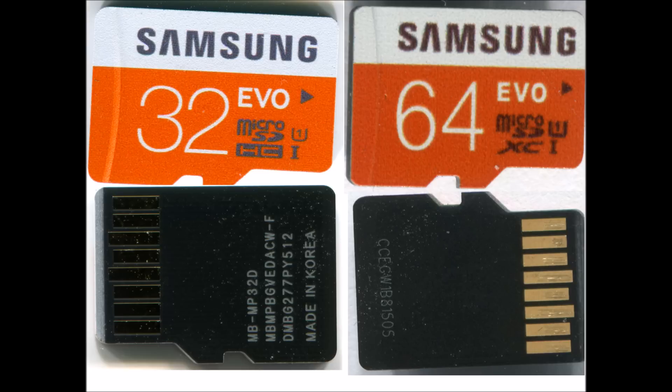Its capacity, although mentioned as 64 GB, it has only about 8 GB, but you can't deposit any data because the data is getting corrupted. It has been programmed to show as 64 GB on the computer, but it doesn't have that capacity.